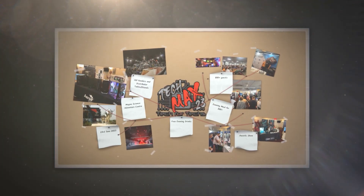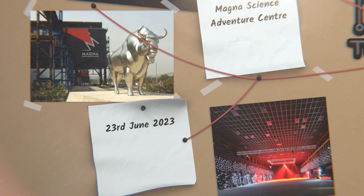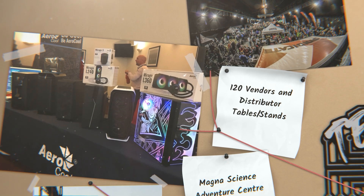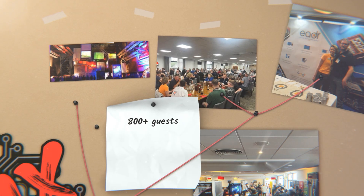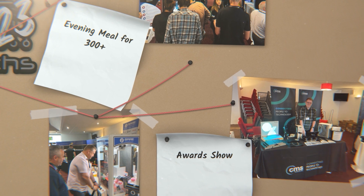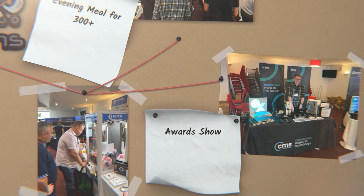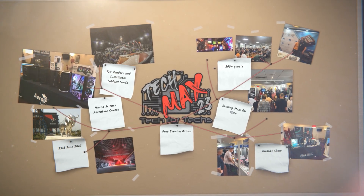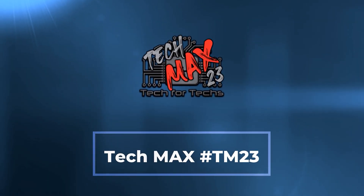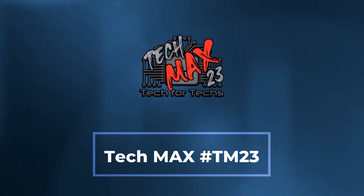Where can you go and meet hundreds of people just like you, strengthen existing relationships and forge new ones with vendors and distributors, and meet some of the biggest names in the industry? Where you can go and see the newest tech and services that you need to make your IT business grow, and there'll be thousands of pounds worth of prizes up for grabs — and you'll get that for a quid.